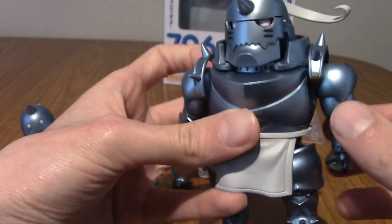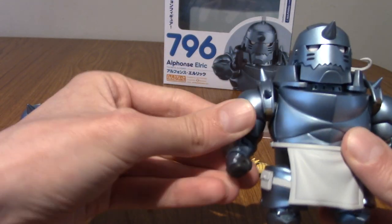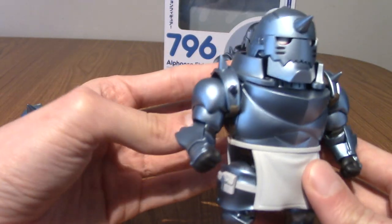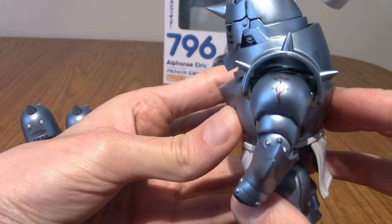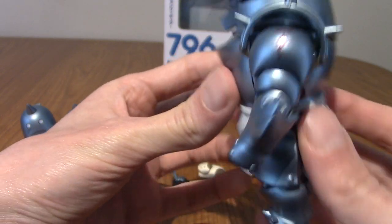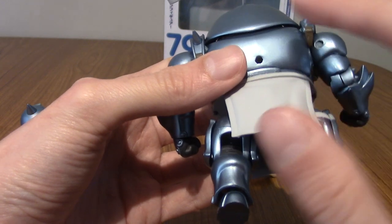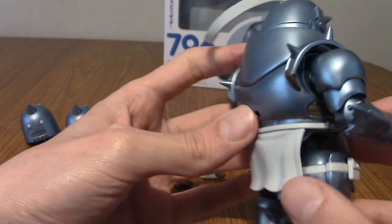I don't think they've done a Nendroid of non-armor Al — his human form — because this is definitely what people are here for. We've got his arms along with the crest on the corner there, sorry the light is kind of obscuring it. We've got his braces and stuff. This is such a cool suit of armor — very iconic. That's the hole they put the stand in. I like to show Nendroids without the stand so you can see the full back view.